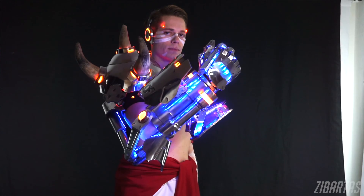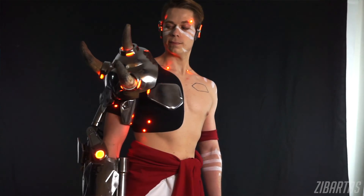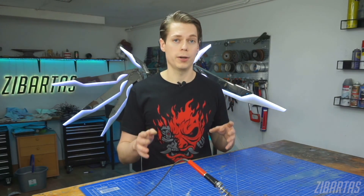From small electrical repairs, to light-up props, to animatronic costumes, soldering is just an awesome skill to have and it will open a lot of creative possibilities for you if you let it. Today I want to share with you guys the top five things that I wish I knew before I started learning how to solder myself.